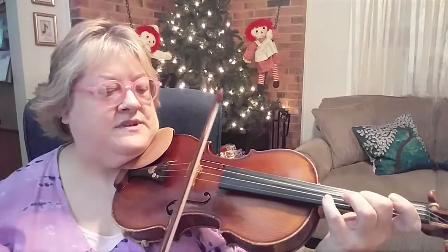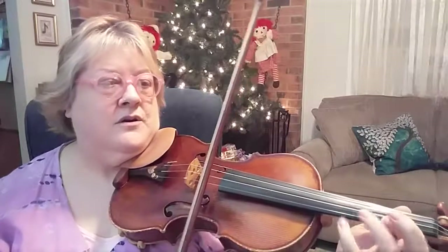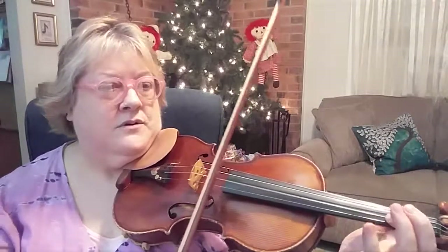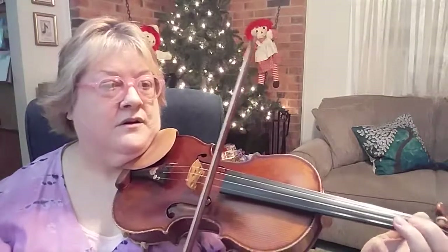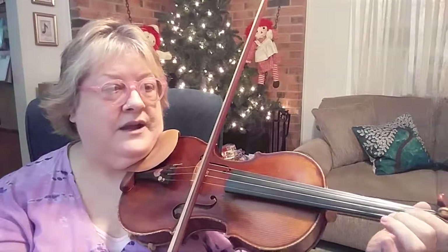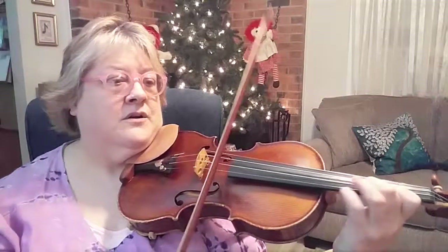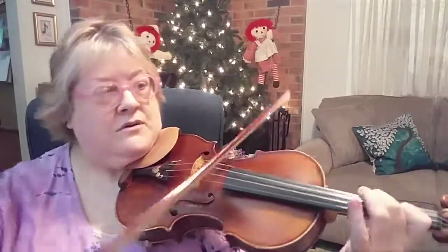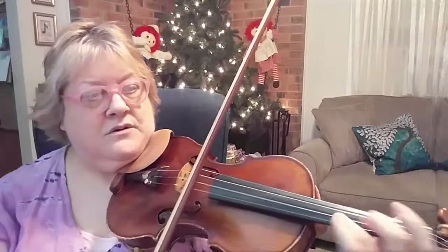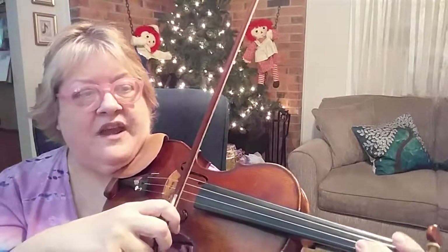Now I'm in position for the second position solo. Shift back. Watch those ones — you got a regular one and then a low one following it. Should be easy enough to get back into second position from here. Stay in position. There's our bowing again.